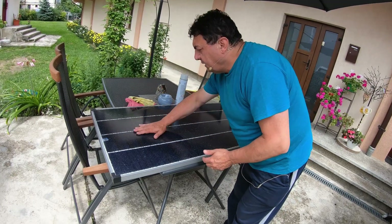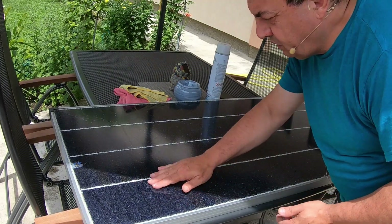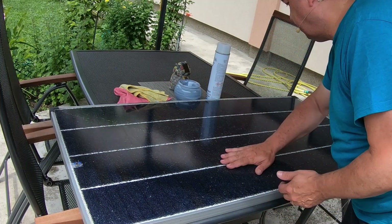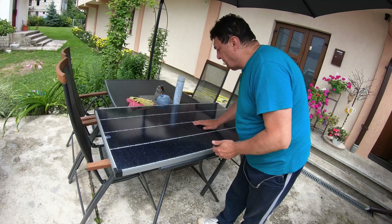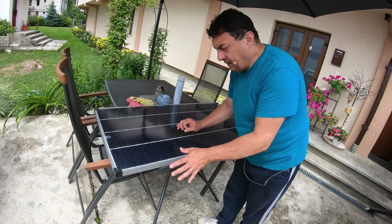I can't feel any lost or loose pieces of glass — nothing. Everything is smooth. Of course, I'm pretty sure it's going to lose some power because of diffraction and because of all these reflections in the glass surface. But we'll try with the acrylic paint.